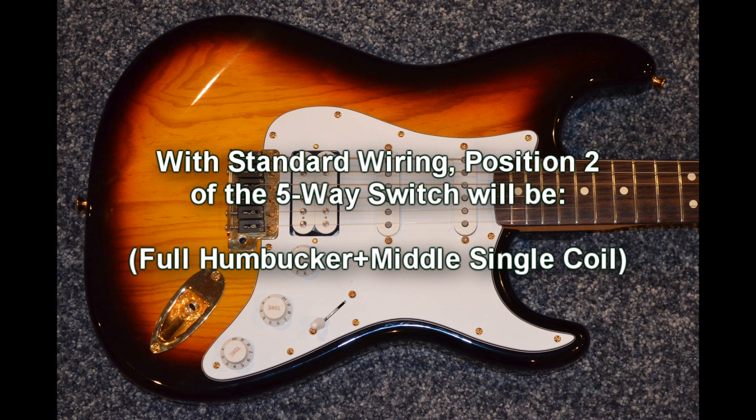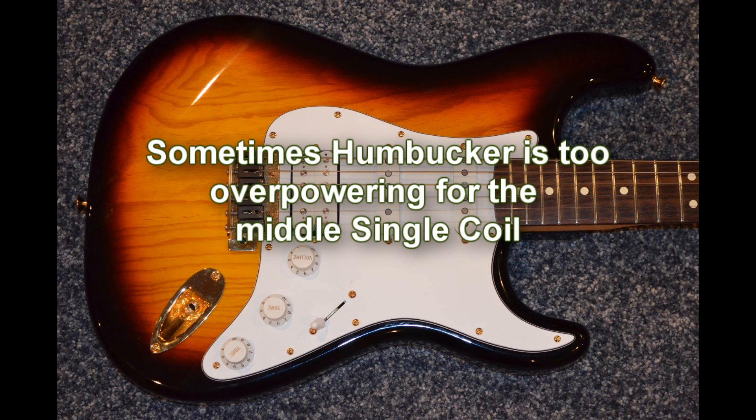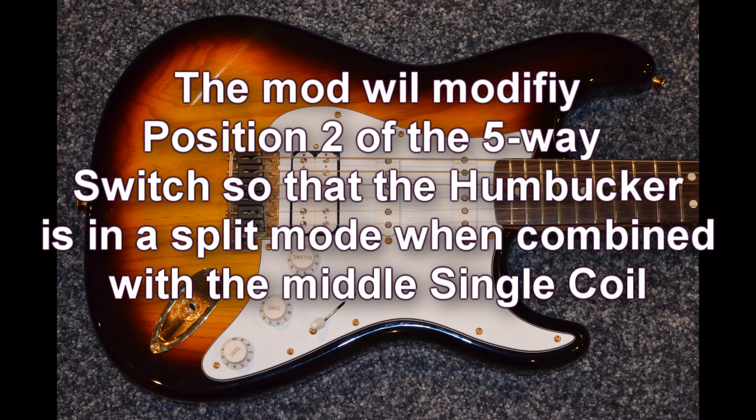With a normal 5-way switch, position number 2 you would have a full humbucker and your middle coil pickup. A lot of times that humbucker is overpowering and guys want to actually split that right away. So rather than doing a push-pull or some sort of a toggle switch, this is going to auto-split the humbucker. In position 2 you're going to have a split humbucker along with the middle coil, giving you kind of that Strat second position quack kind of sound.